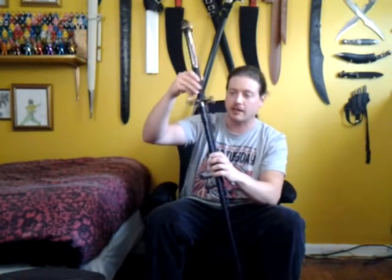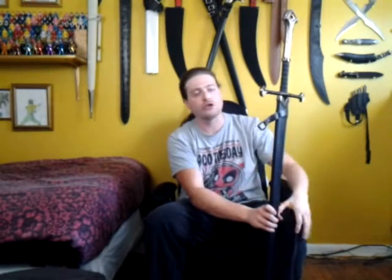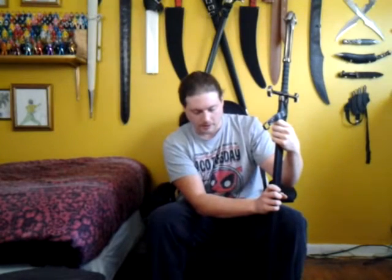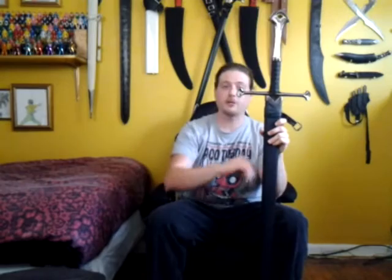The sword is accurate to just about a T — it's like 99.9% accurate to Peter Jackson's rendition of the sword in his films. Of course, all Elvish inscriptions that are supposed to be present on this are correct. They're present and correct. It's got great craftsmanship.